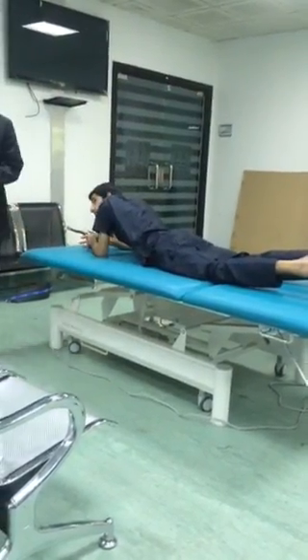See, like this — nine exercises. These exercises are called McKenzie exercises. Understand? Yes. You're welcome. Thank you.